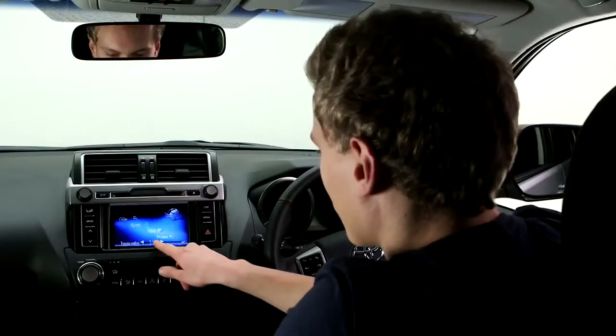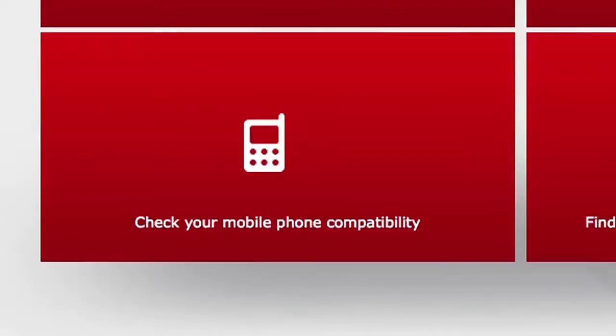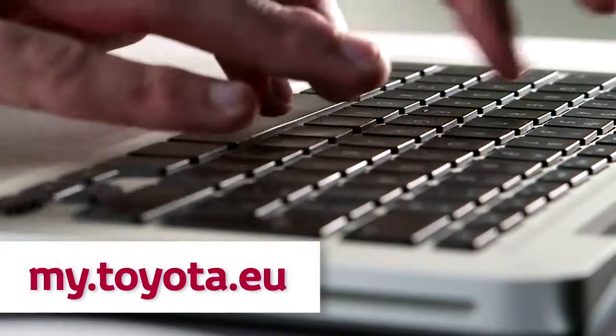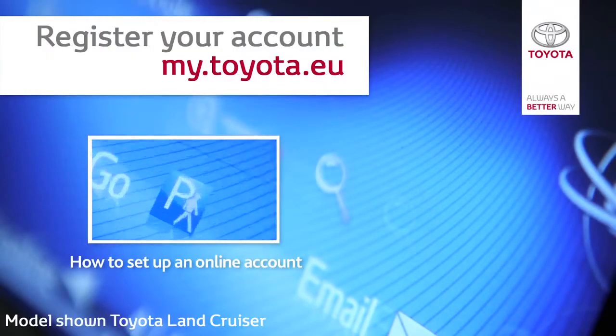It's worth checking which of the Touch 2 features are compatible with your particular phone. Please visit the Toyota Customer Portal for details. For more information on accessing our portal, please watch our film, How to Set Up an Online Account.